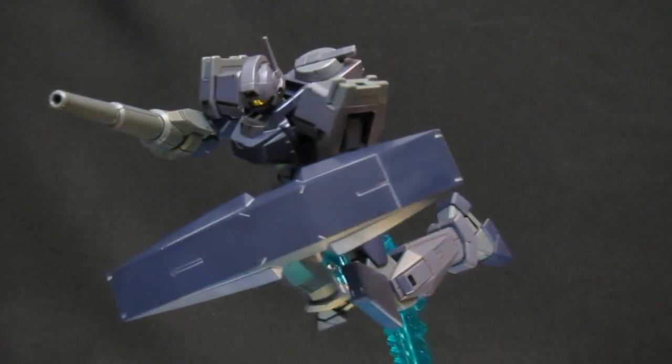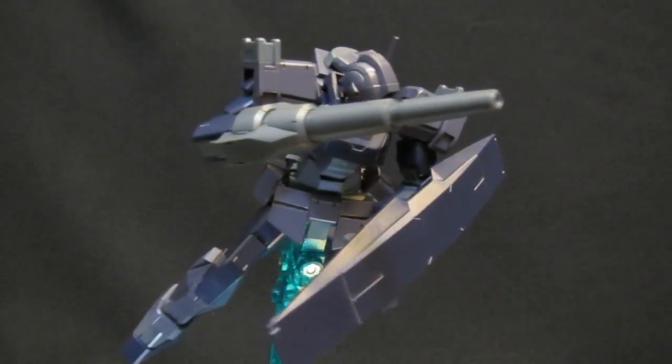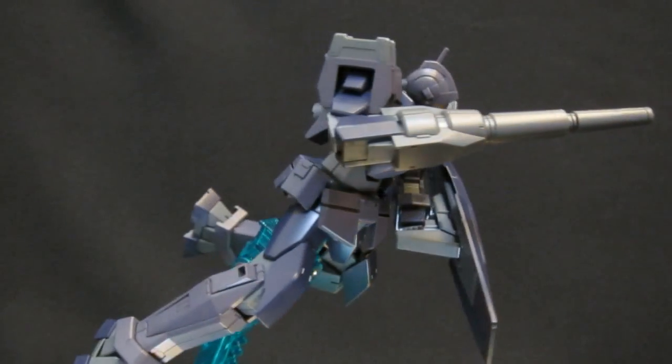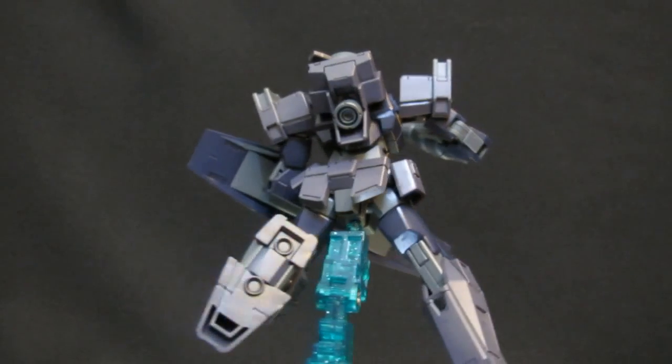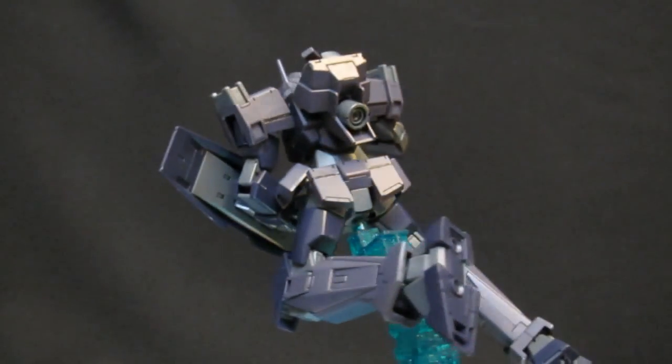Definitely two tough-looking customers in terms of the melee department. But when you're cleaning off your plates, don't go throwing out the shield, because you can still do some cool stuff with him, and he's going to look even better when you put him up in the air. It's going to be showing off those thrusters that they mentioned as a selling feature on the bottom of the feet.